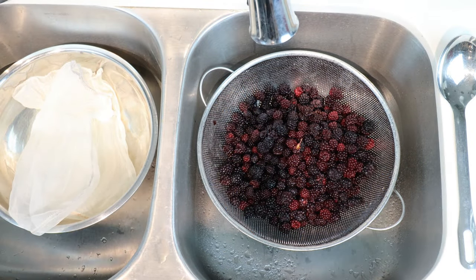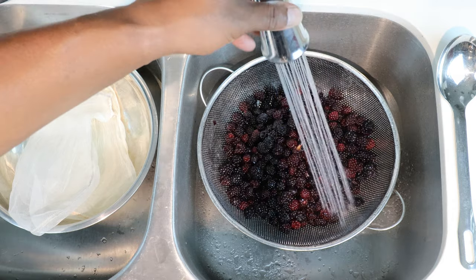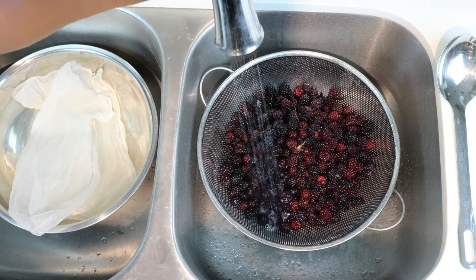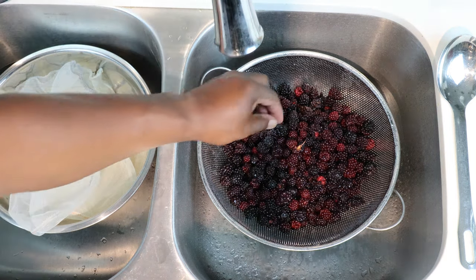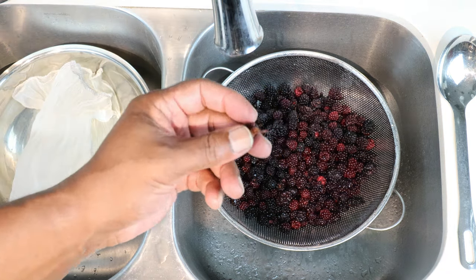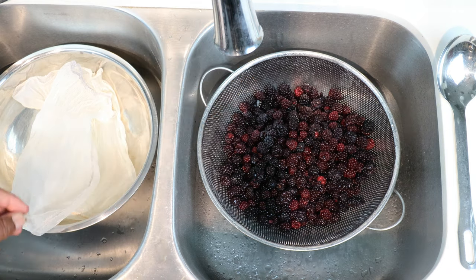The first thing we want to do is give our berries a quick rinse. You never can tell what's been on these berries, and it gives us an opportunity to find those berries that you might not want to eat, or those that have stems still attached. Let's go ahead and get rid of that.